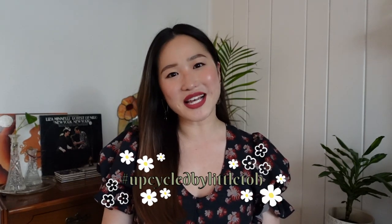Hello, my name is Tiffany and welcome or welcome back to my channel. I have another upcycle by Littletoe for you today where I take old forgotten items and give them a new life, but I'm doing something a little different in today's video. Instead of my regular sewing upcycles, I'm going to be doing a furniture flip.